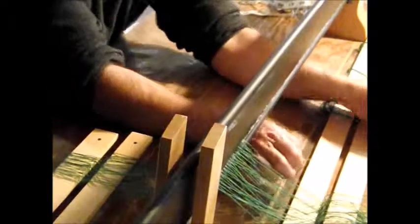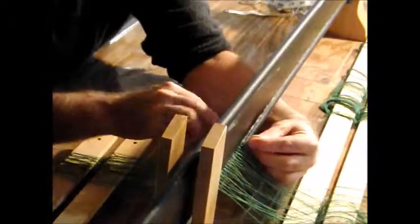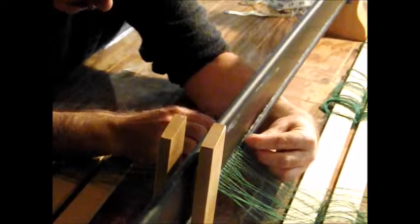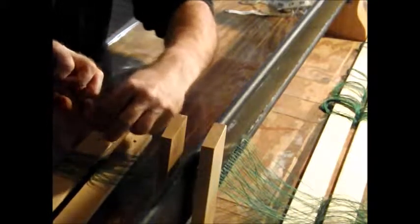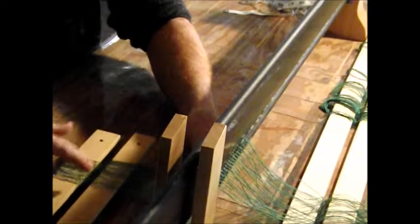It's just a matter of following your lease sticks and feeding them through — one, two, three, four dents. Pass over the first stick, twist, pass over the second stick. And there's your cross being transferred.